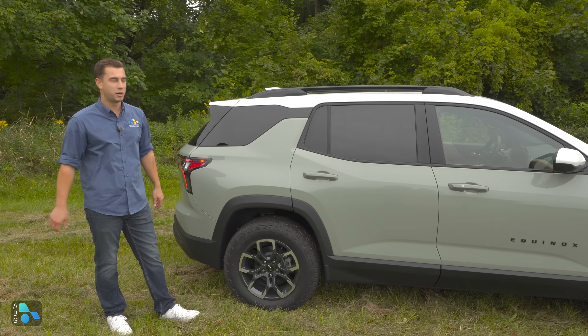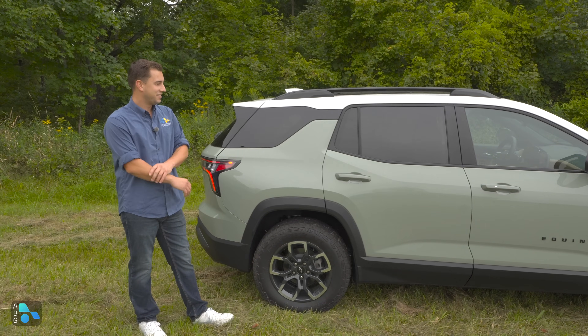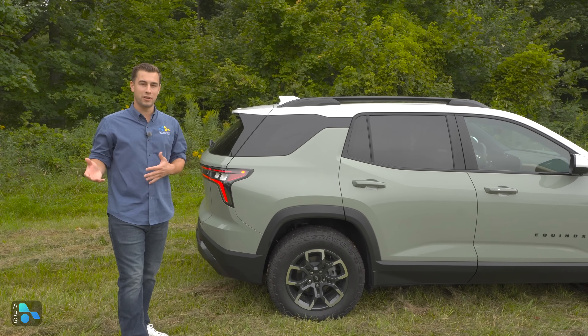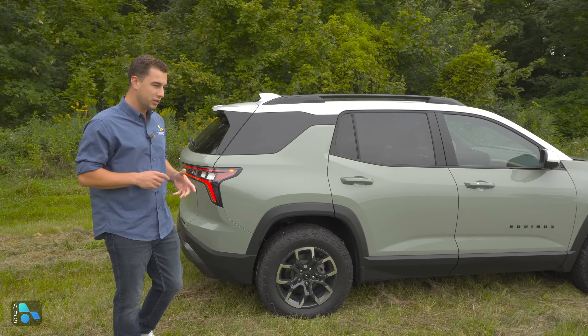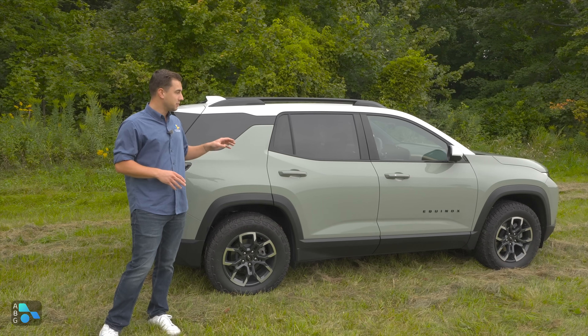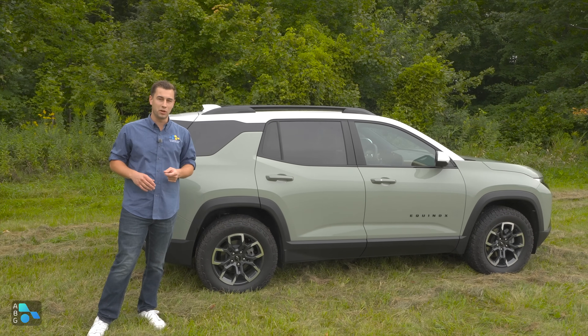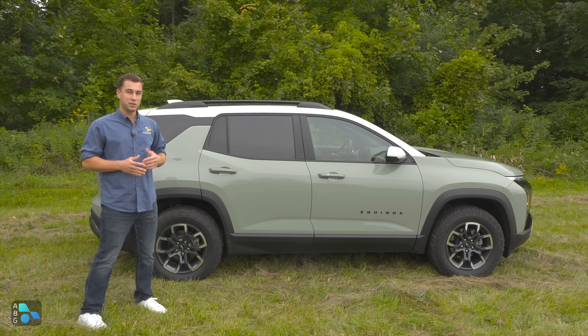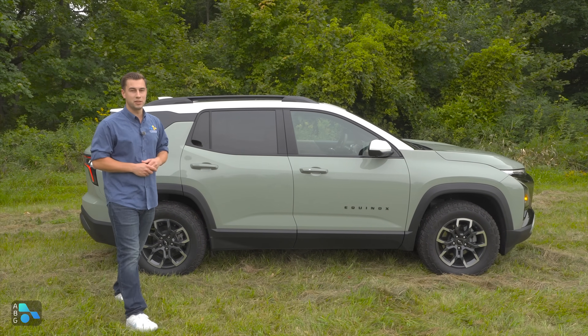Travis would go black, and Nick would go white — that's why there are options. In terms of sizing, this is two and a half inches wider over the outgoing generation. Compared to competitors, it's very similar in size to the Nissan Rogue. It's bigger than the RAV4 but smaller than the CR-V.